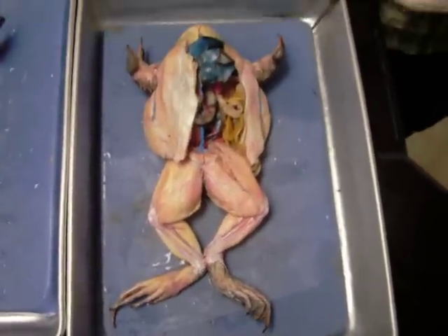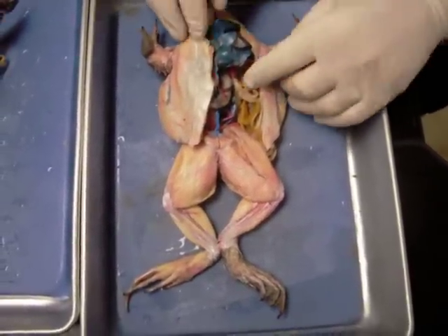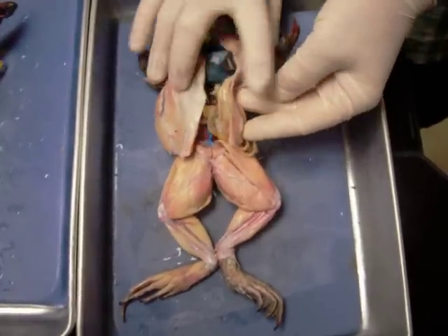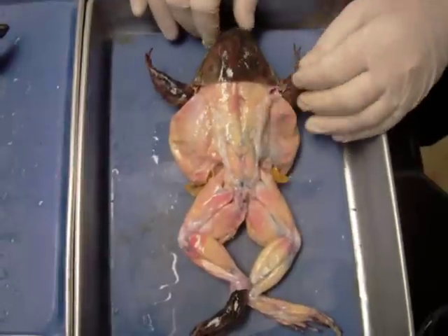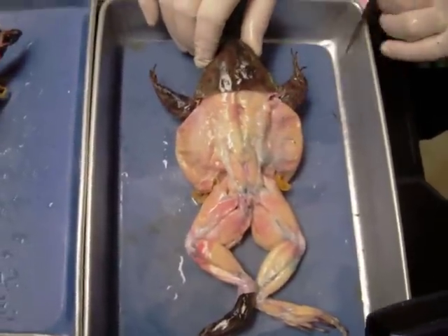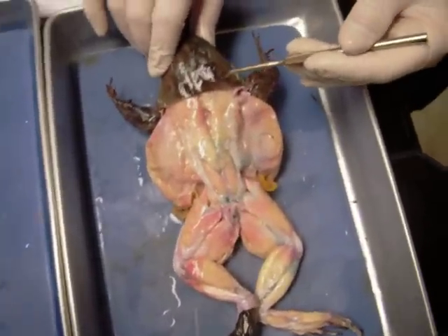This is a dissection for Bio 185 Zoology here at Golden West College. This is a frog — specifically a male frog — and we'll go over the external anatomy first. The specific genus and species is Rana caspiana, commonly known as the bullfrog, and it's a male.